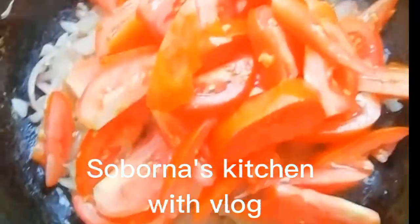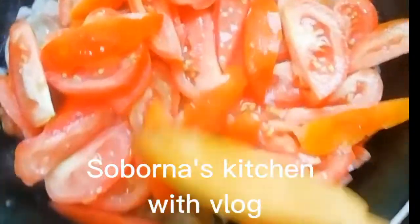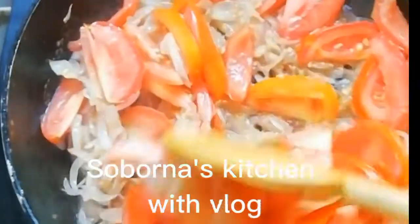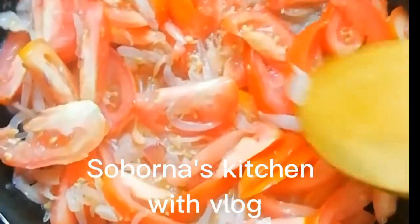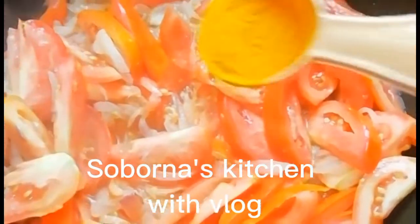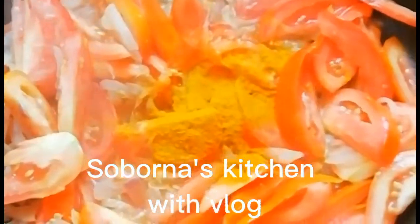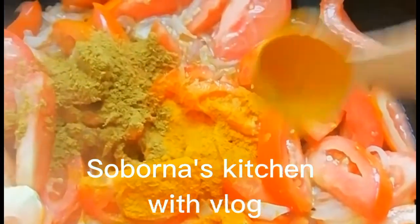I will mix the tomato sauce and add it all together. Mix, mix, mix.